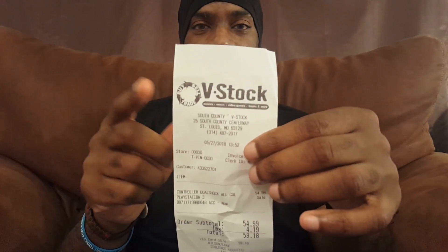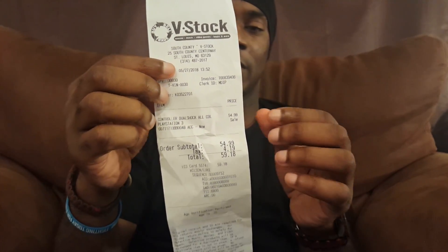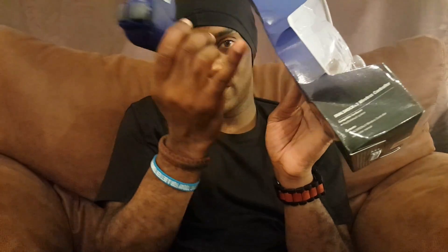There is the receipt — you can see VStock right there, dated May 27th, which was a little more than a week ago since right now it's June 4th. I paid $55 for that one. The second one is this blue one. They sold it to me for $40 because the box was damaged — it just had a big dent in the box.